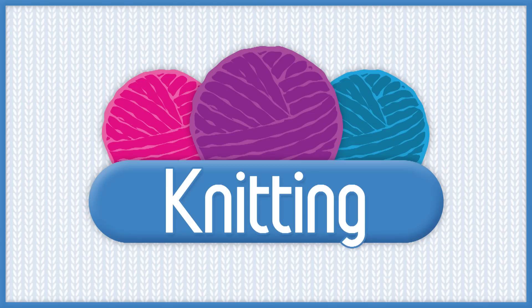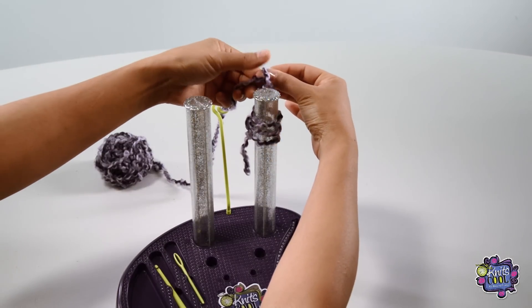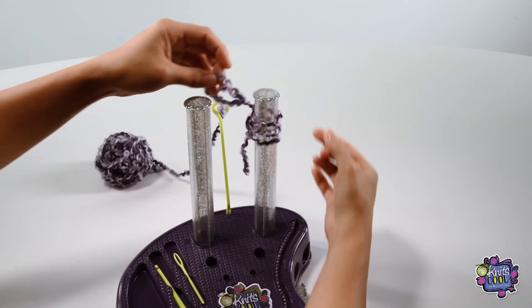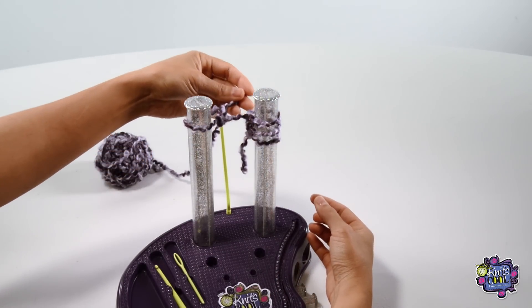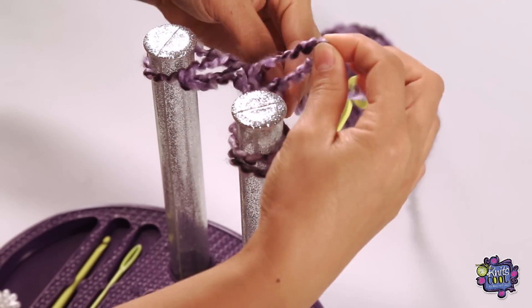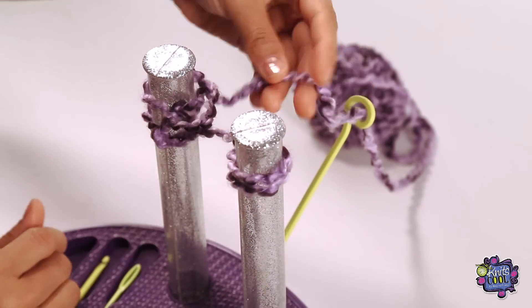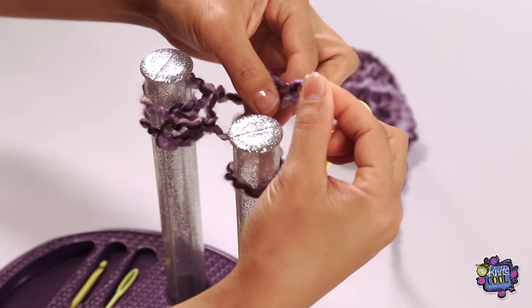Ok, let's start knitting. Remove the first stitch from the right post and pull the yarn through it. This makes a new loop, and then you just pop that onto the left post. Tighten it up a little by pulling on the yarn. Now take the next stitch from the right post and pull the yarn through it and place it onto the left post again. Keep doing this until all the stitches are knit onto the left post and there are no more stitches on the right post.